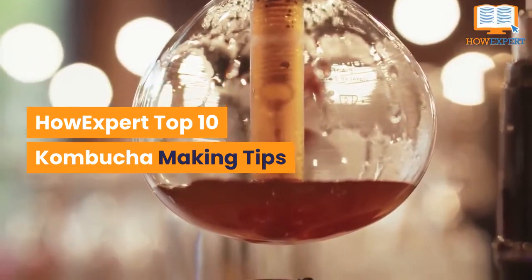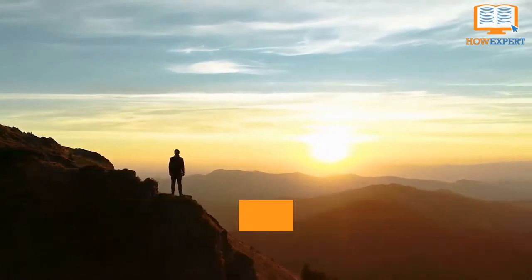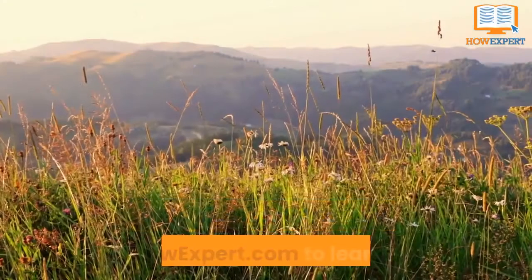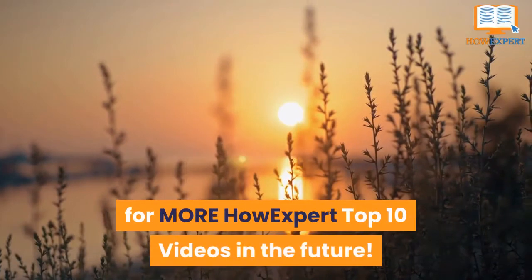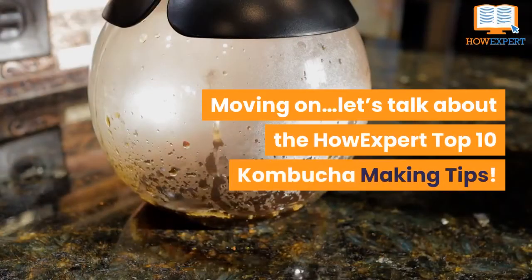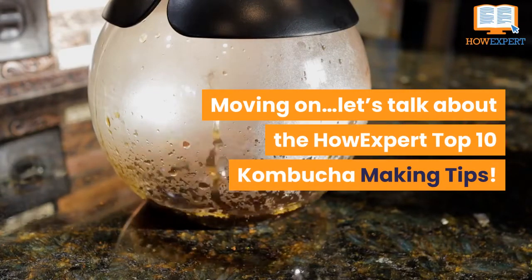Top 10 Kombucha Making Tips. HowExpert publishes quick how-to guides on all topics from A to Z by everyday experts. Visit HowExpert.com to learn more. Make sure to subscribe to our YouTube channel for more HowExpert Top 10 videos in the future. Let's talk about the HowExpert Top 10 Kombucha Making Tips.